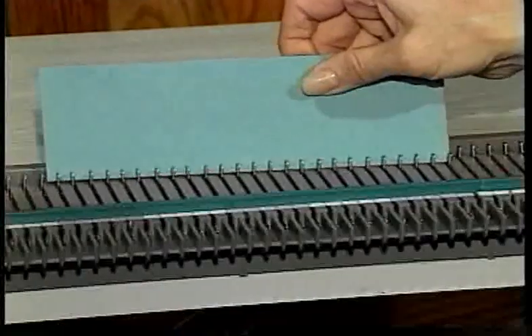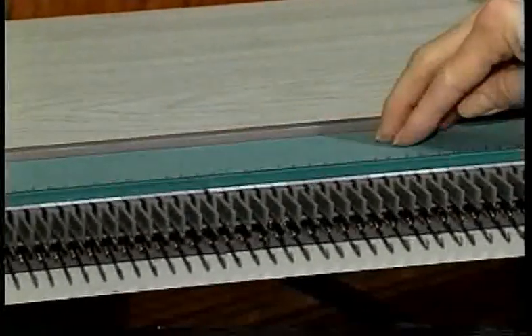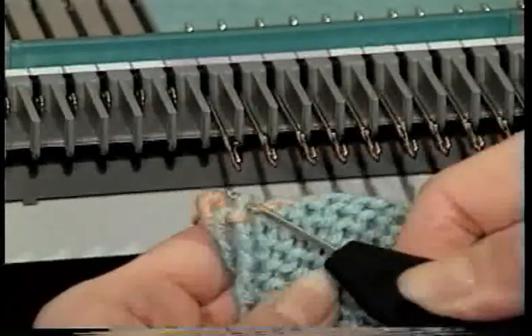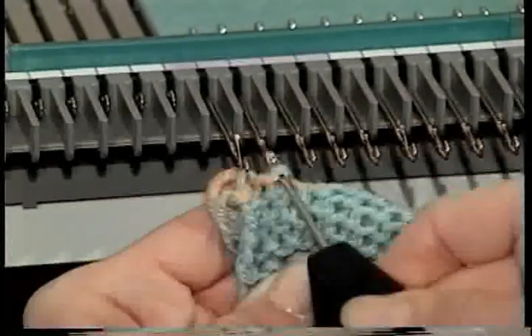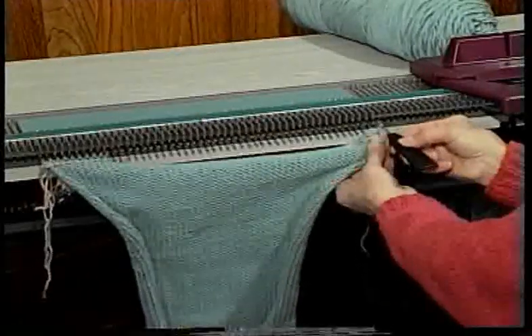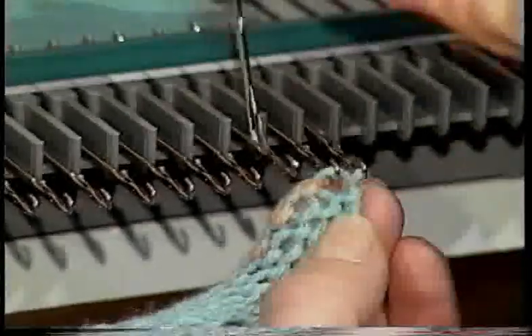For this sweater, bring the same number of needles forward to holding position that you used for the body of the sweater minus one. With your green cards in place and using your one prong tool, pick up the stitches of the main color where it joins with the waist yarn. After you have picked up the first couple of stitches, on the opposite end pick up two more to balance the hem.